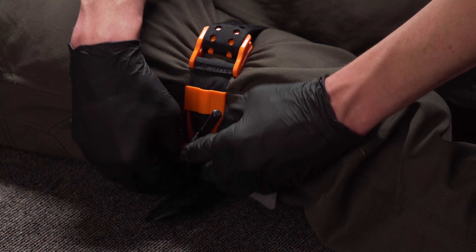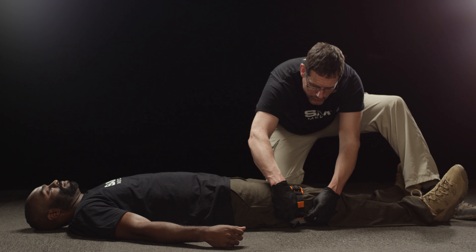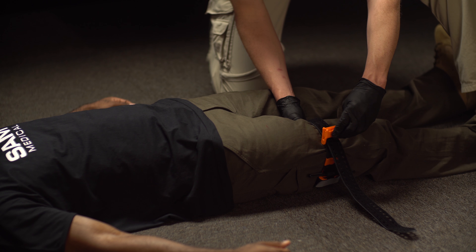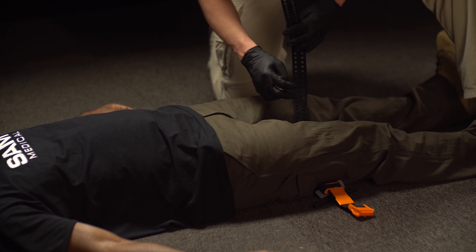To remove the Sam XT, undo the time band, release the windless from the hook, and untwist it. Lift the tab on the front of the True Force buckle to allow the prongs to retract. Dispose of the device per facility policy.